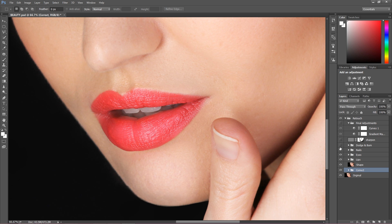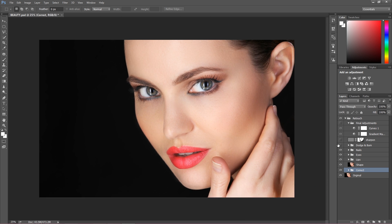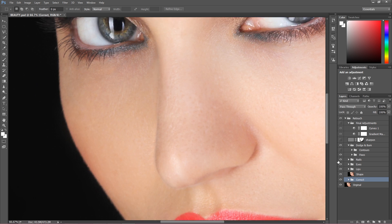Then I was showing you how to dodge and burn the image — how to do local dodge and burn as well as global dodge and burn. That's the image before and that's after. As you can see when we open this, we have contours and fixes — contours are global dodge and burn and fixes are local. From a distance it's really difficult to see, but when I zoom into some area you'll see the difference.